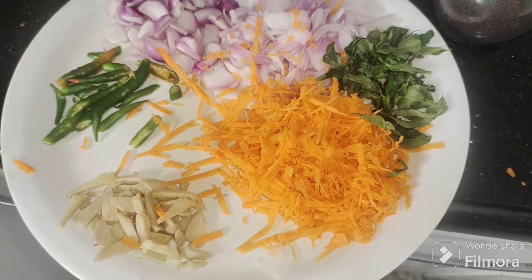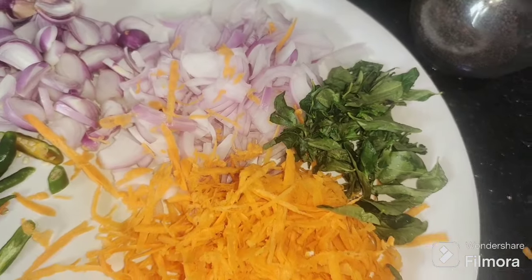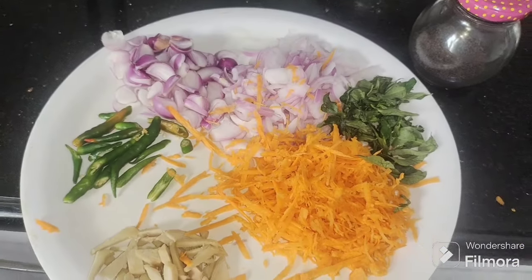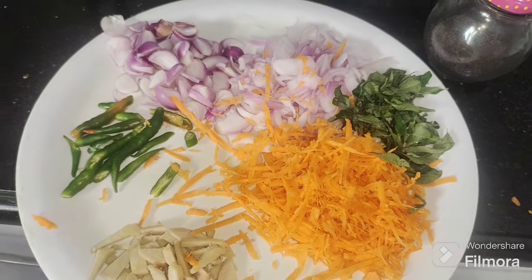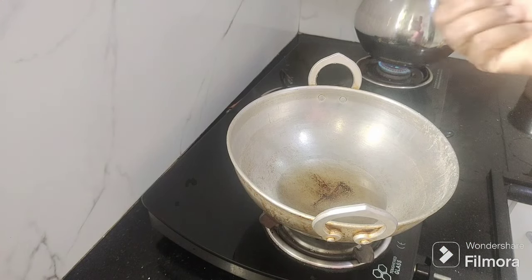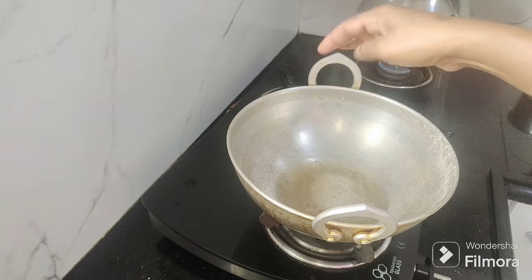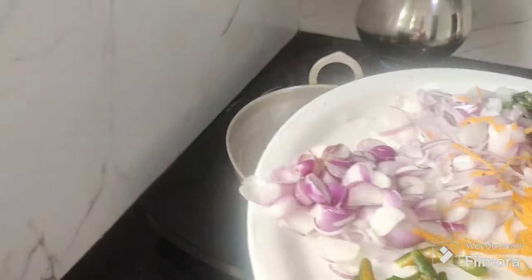We've put some more salt in the pot. Let's cook a little bit. I'm going to cook a little bit, then cook a little bit more. We're going to cook. I will put the pot in a pot and we will put the pot in a pot as well.